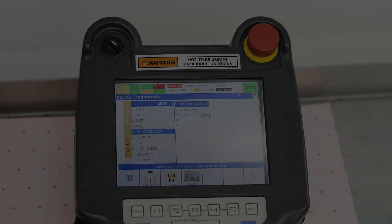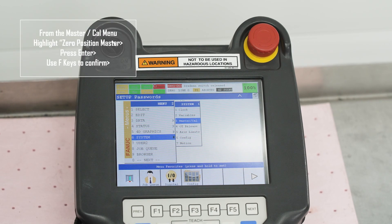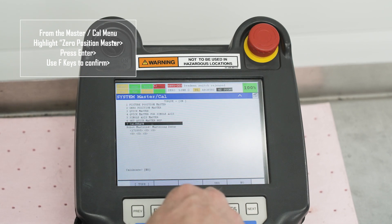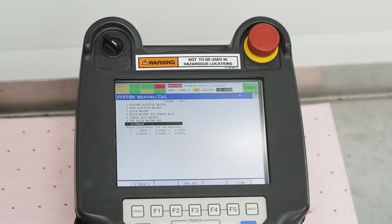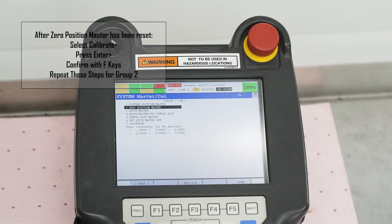Once the robot is in its zero position, go to the MasterCal screen. Locate and highlight zero position master. Press enter, then confirm yes using the F keys. Scroll down to calibrate and press enter. Confirm yes using the F keys. This must be done once in group 1 and once in group 2.